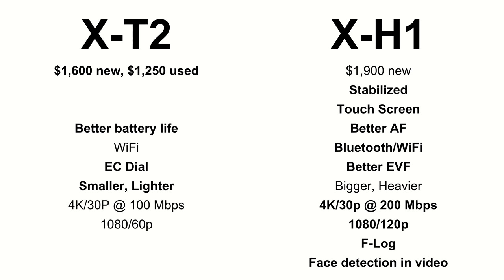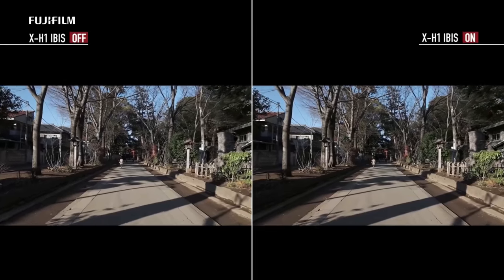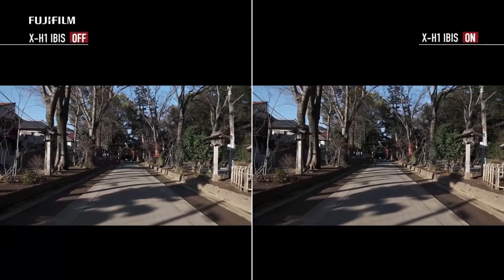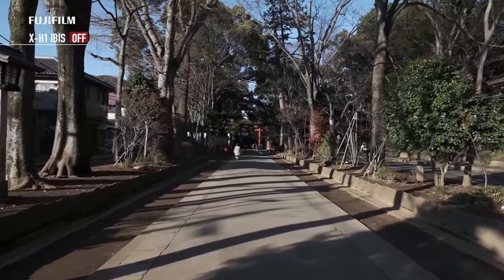The X-H1 has stabilization, which is huge. It has a touchscreen, better autofocus, better Wi-Fi, better electronic viewfinder, and better video. In general, the X-H1 is a better camera than the X-T2. But some of us are going to keep using the X-T2 because we like those controls and we might like the smaller size.